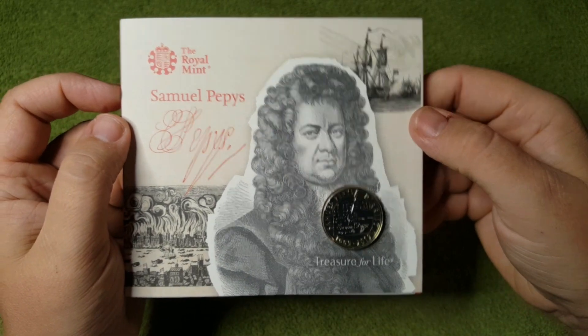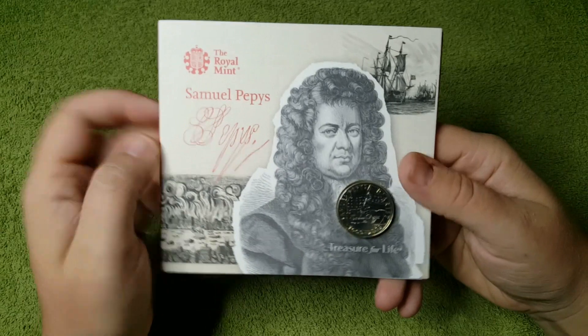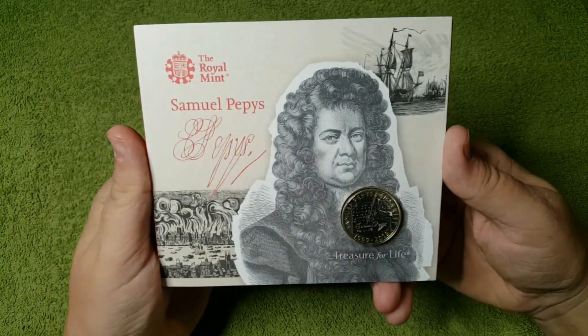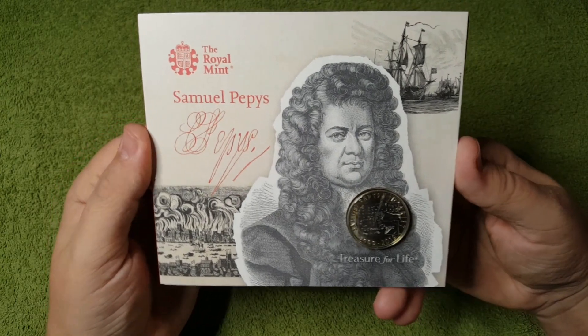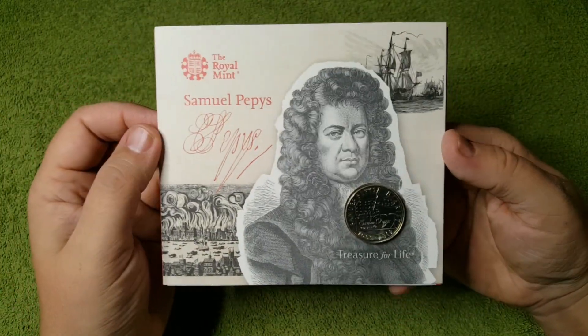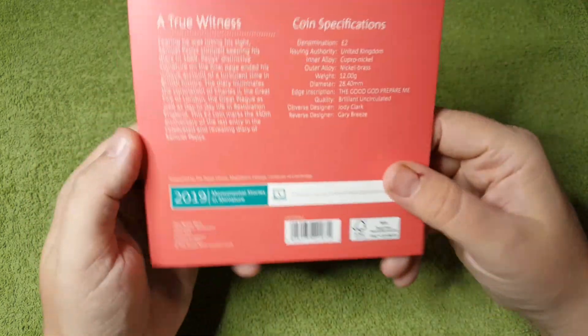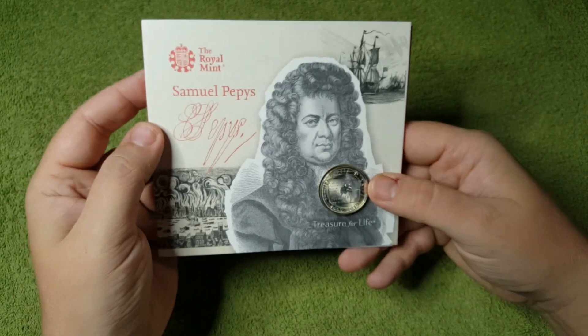And there we have it — that's it for another review of a £2 coin. If you want to get your hands on any of these bulk packs, just head over to the Royal Mint website. A lot of these are priced at £10 to £15 each with postage, and they just make really nice additions to anyone's collection. I'm really happy with this one.